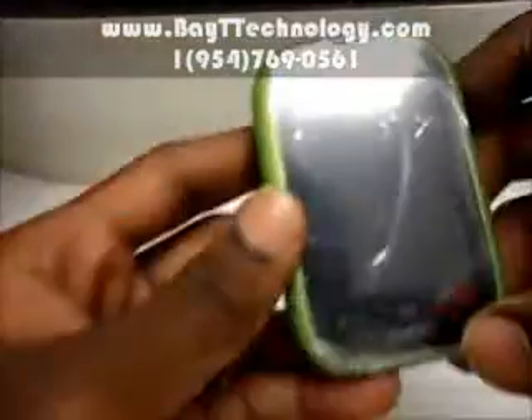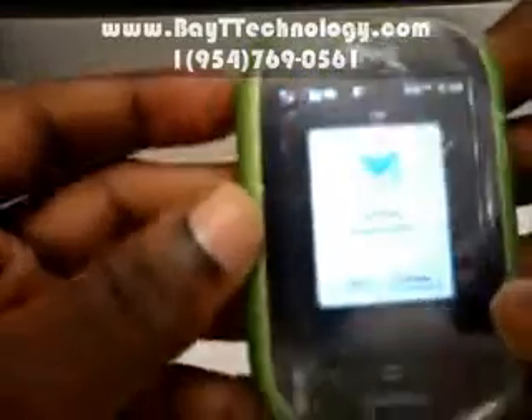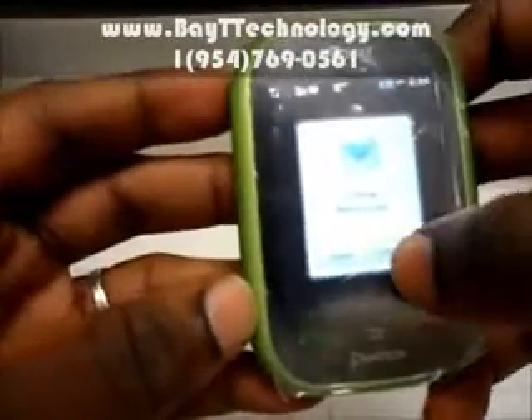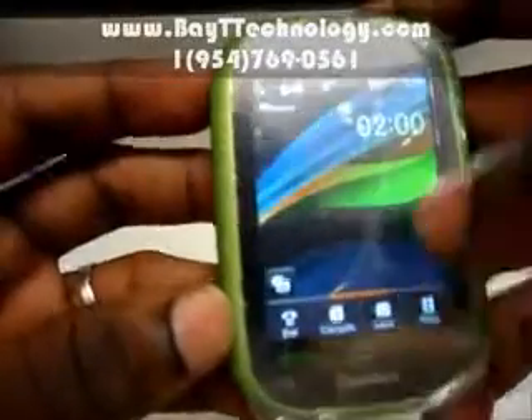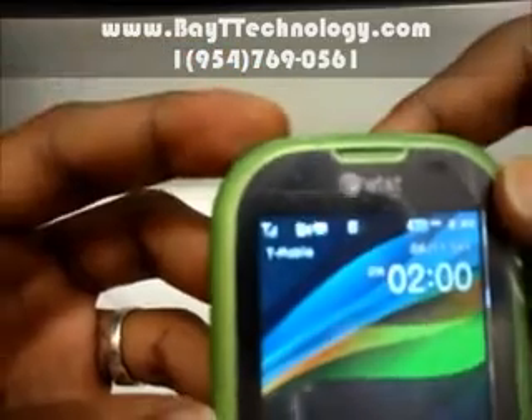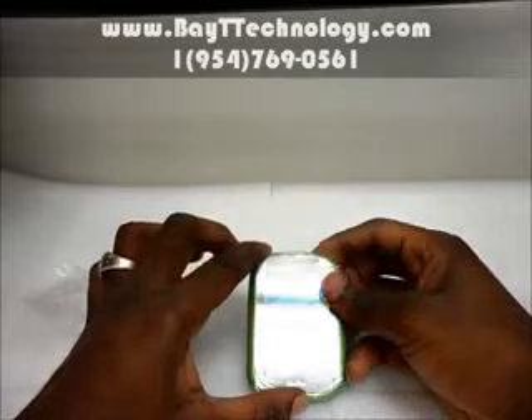So this is an AT&T phone with the T-Mobile SIM card in it, working with no problem. Don't mind that — that's just some messages on the SIM card. Just a few more messages. But there you have it: T-Mobile SIM card working in an AT&T phone, proving to you that this phone is unlocked.